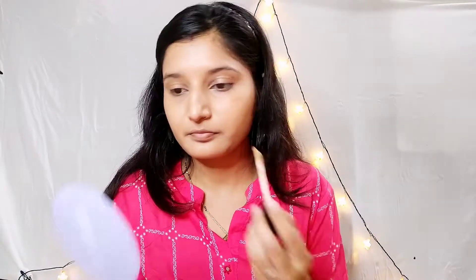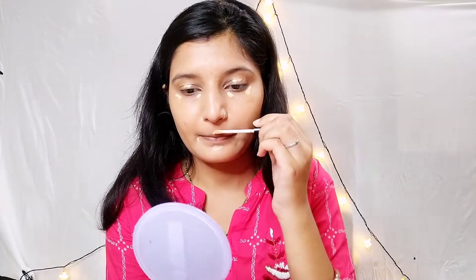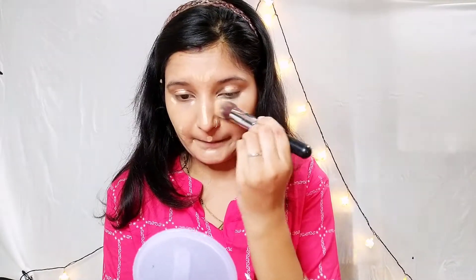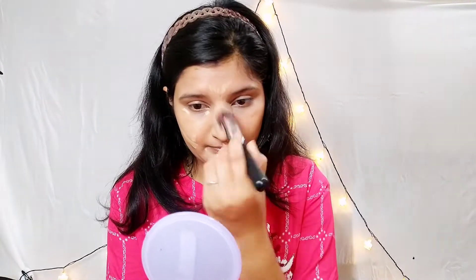Next I am applying concealer — this is optional. You can also use BB cream as a concealer. I will apply it properly and then blend it out. I have a pointed brush and I will blend from the inner corner to the outer corner. I blended it beautifully and used it properly.